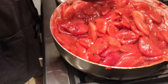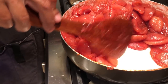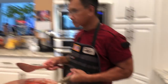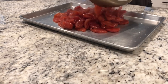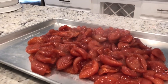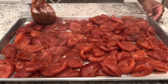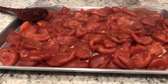I'm going to turn off the stove. Follow me — we're going to cool it down for 20 minutes. We're going to spread it out, just like that. Let it cool down for 20 minutes.